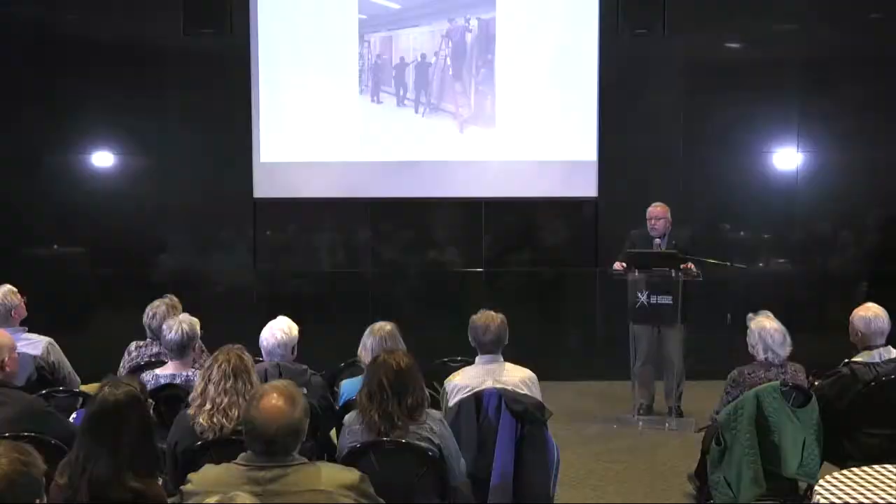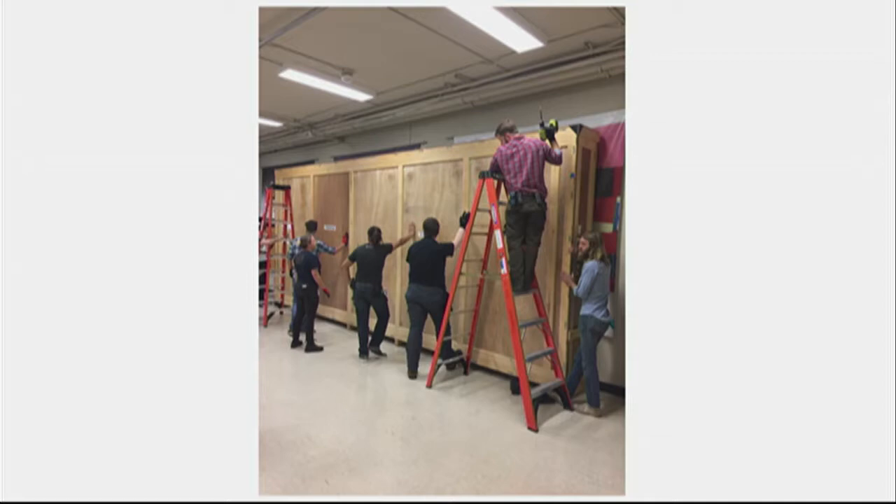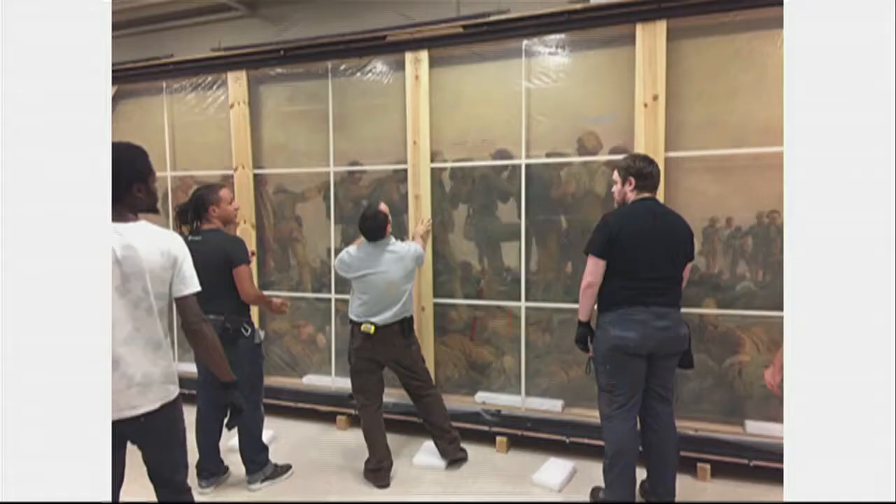The crate itself opens from one side. Just the side that comes off weighs about 800 pounds. The crate itself is about 2,400 pounds, so it took a lot of people just to get ready for when the side of the crate came off.